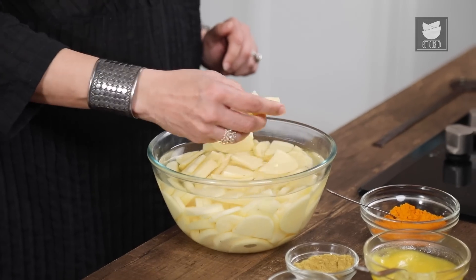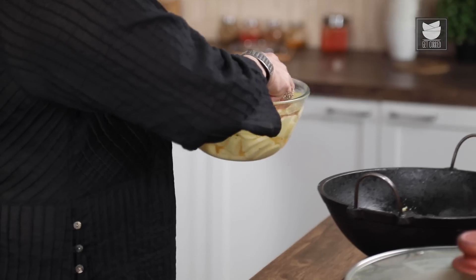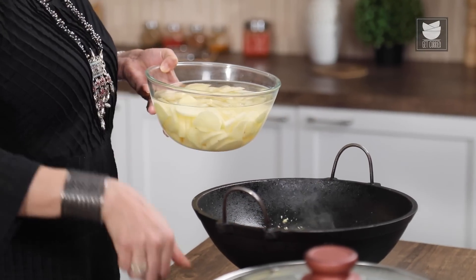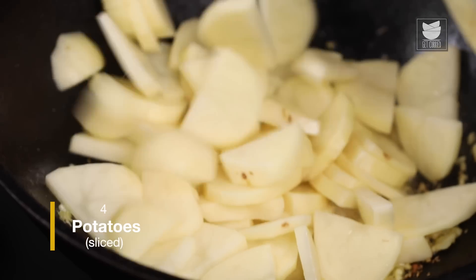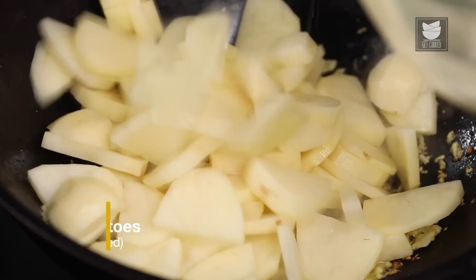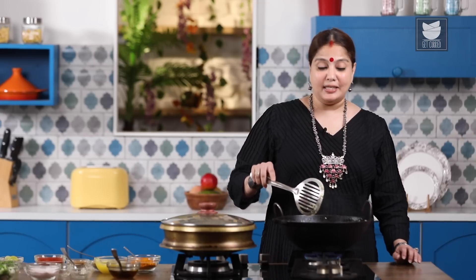I have taken 4 large potatoes which I have peeled. You can slice them to whatever size you want. I have kept them in cold water to remove the excess starch so that the potatoes turn crisp while cooking. Let's add the potatoes now and sauté them till they turn crisp.